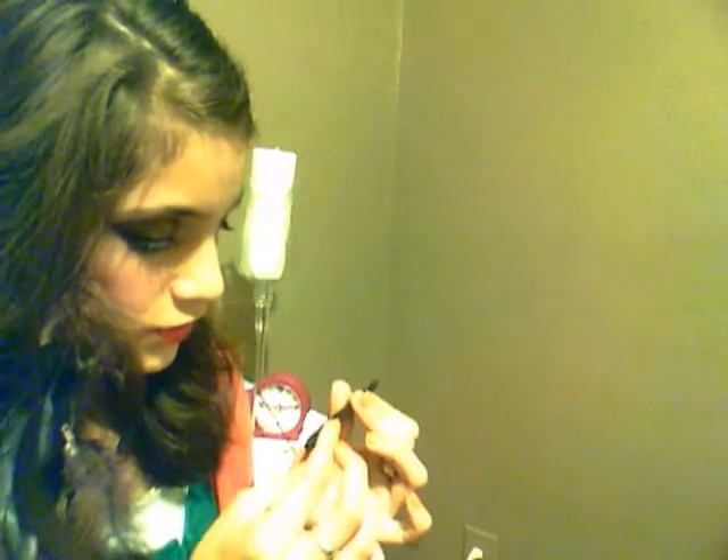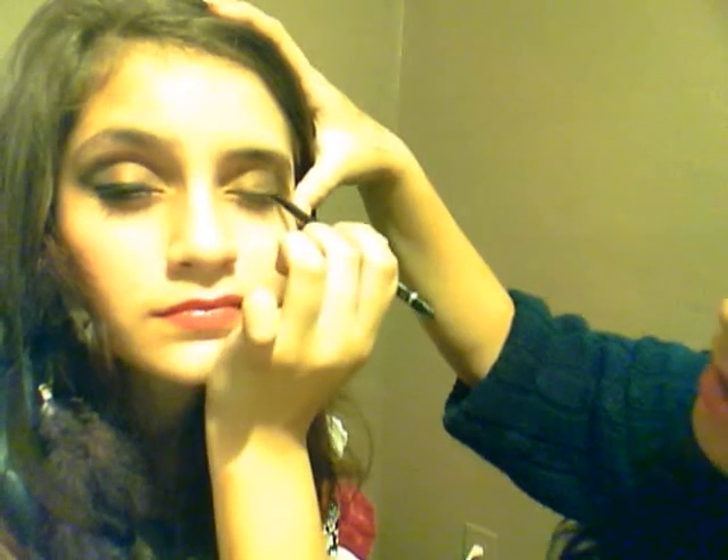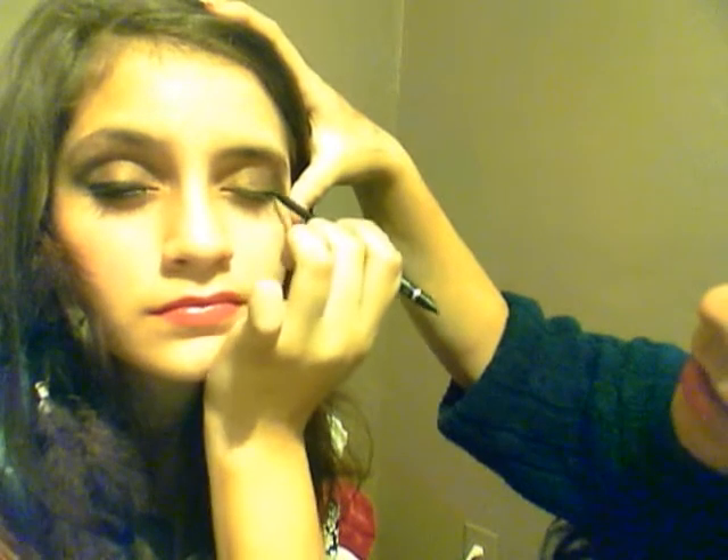Now they look the same and we're going to add eyeliner. We're using a Wet n Wild one — it's Wet n Wild black, number 698. Look down first. The first thing we're going to do is line the upper lash line. I don't do it too intense because over this I'm going to add some liquid or gel eyeliner. The outer corner is what you're really focusing on.